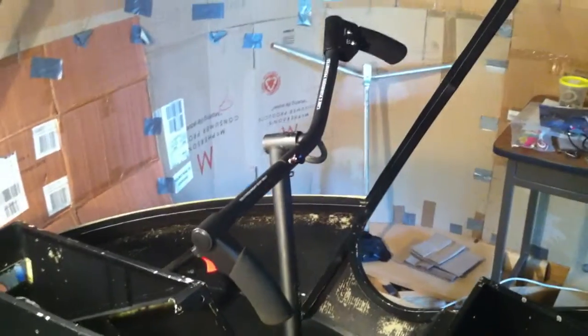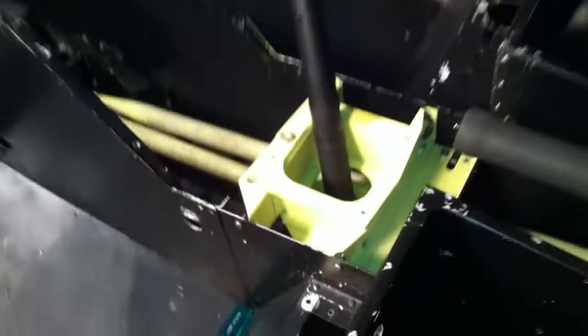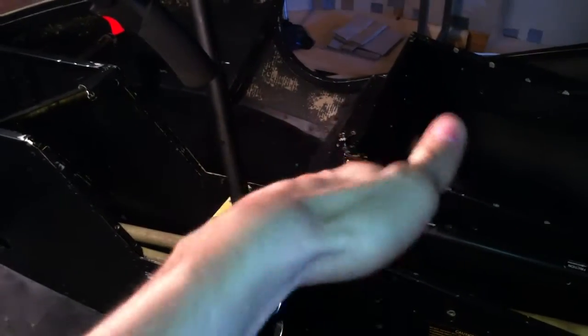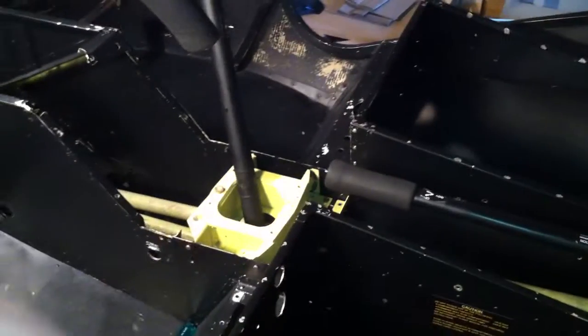Now because the swashplate design is used in the helicopter, this is very different. When I started putting the control system together, I noticed that the cyclic control linkages are actually interconnected to the collective through that linkage right there. Basically this is because the collective moves the swashplate up and down and the cyclic changes the pitch, and they both need to be able to change the swashplate at the same time. It does this with three linkages — one in the front and two in the back.